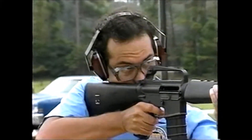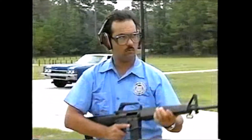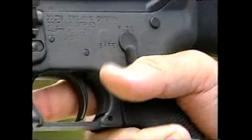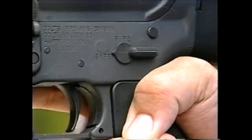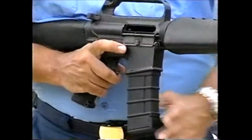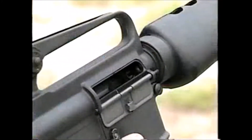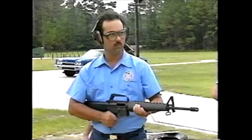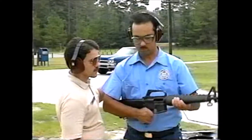Pay special attention when students are clearing a long arm weapon. When clearing the AR-15, first move the selector switch into the S position for safety, then remove the magazine. The bolt is locked to the rear and the chamber is inspected. This weapon may now be transported in the port arms position.